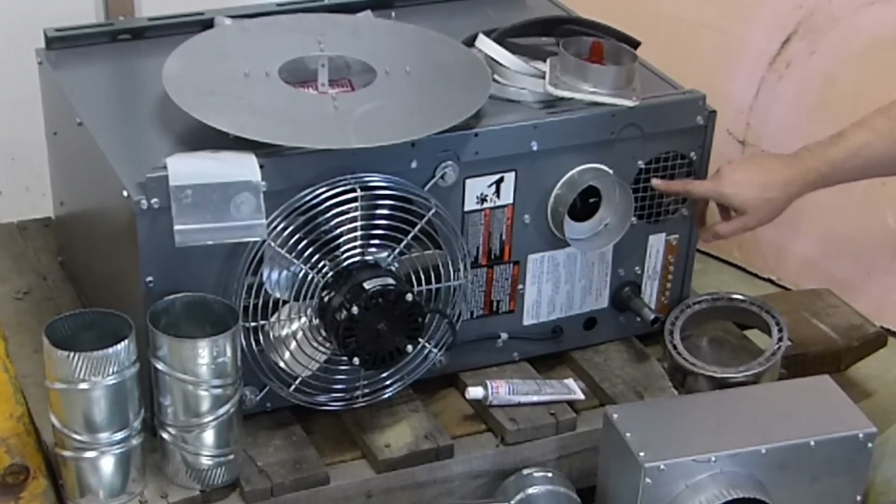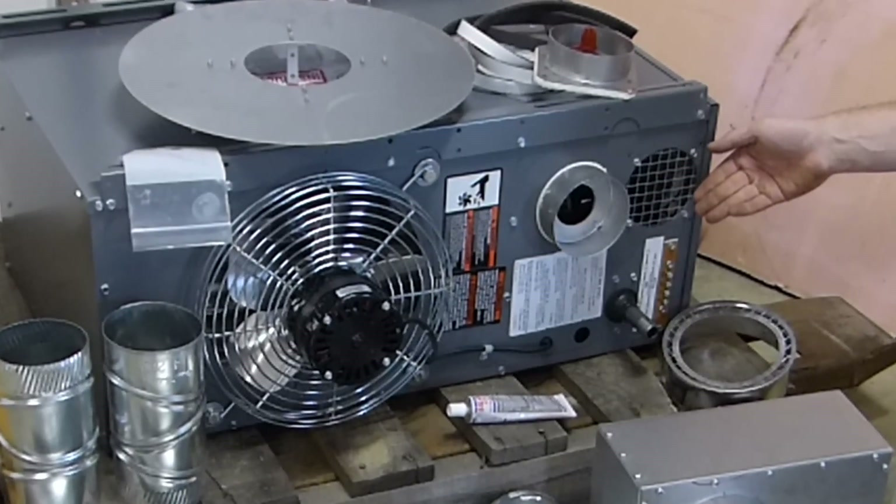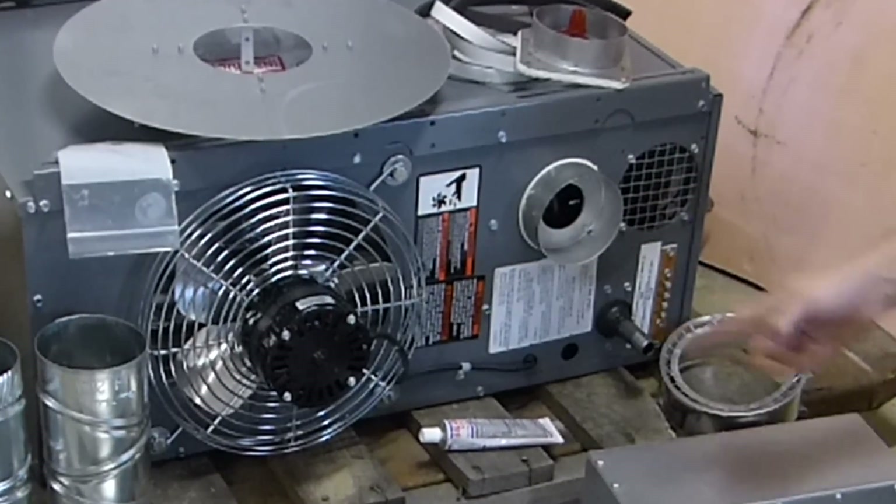The way most of these heaters work is they draw their combustion air in from the air that's inside the heated building. They use it for combustion and then they exhaust it outdoors.